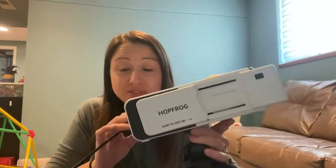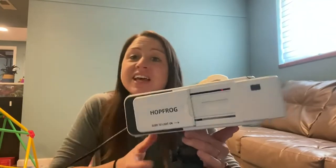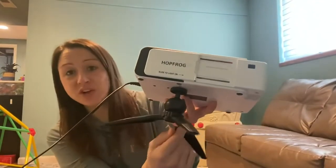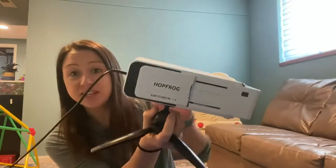If you are looking for a projector for your home or for your office, this one is a good one to consider. It comes with the tripod that you can attach and be able to put it on a desk or wherever you need it.